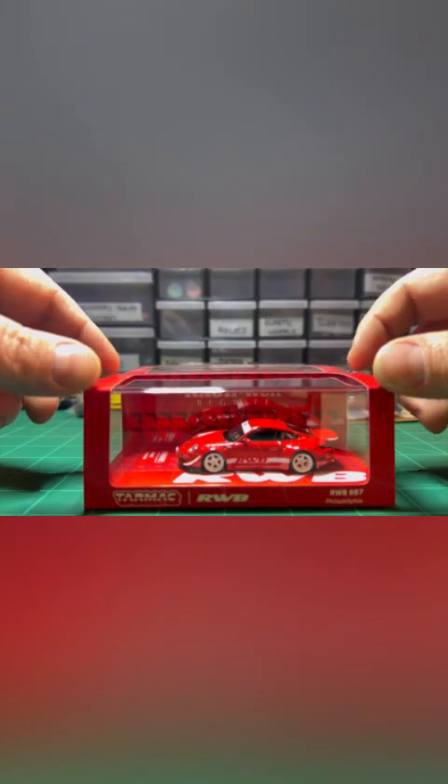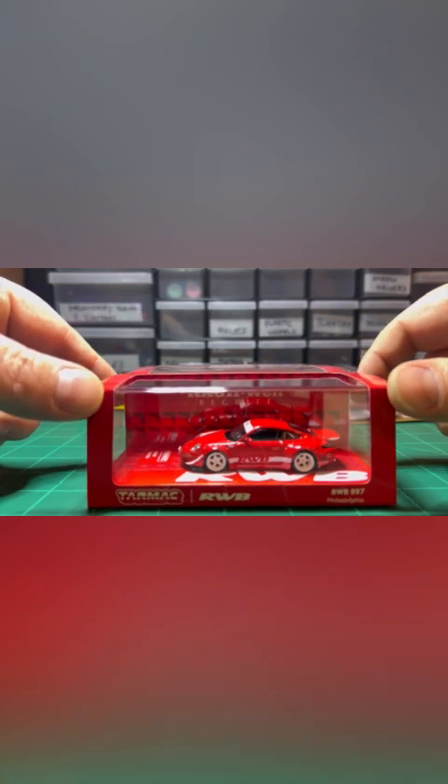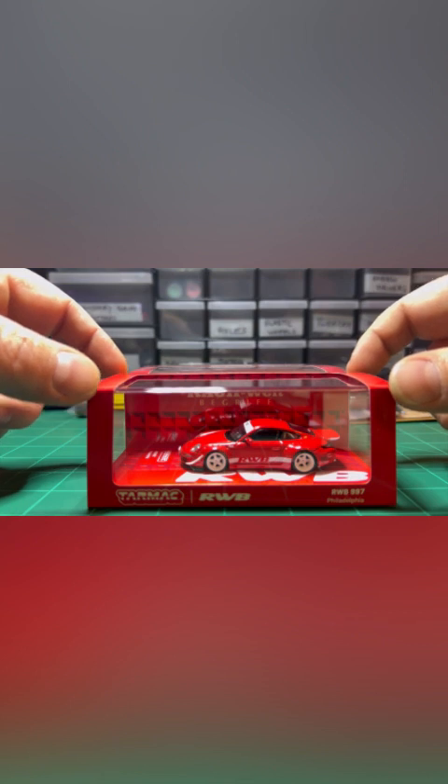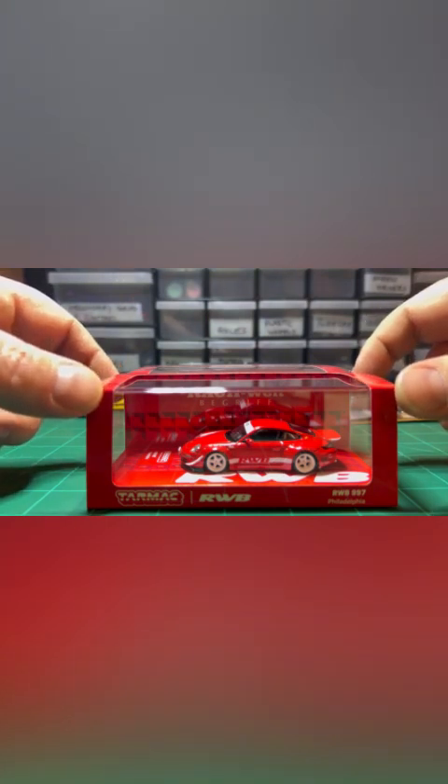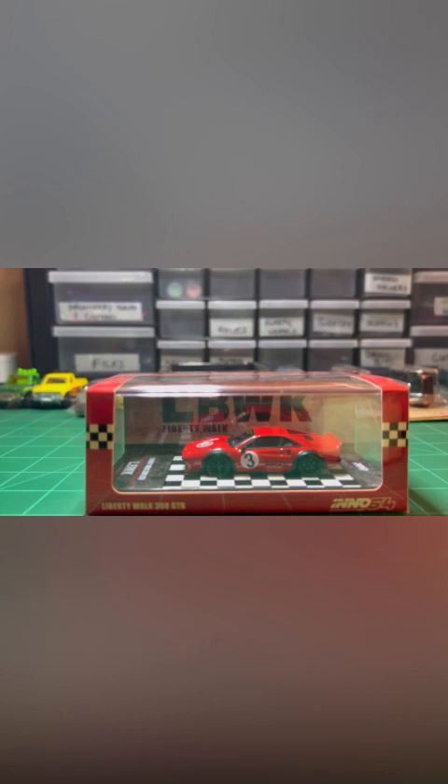On to the good stuff. After the RWB, we've got one more that I am pretty excited about. I don't know why — it's not entirely in my wheelhouse. I've never really been the biggest fan of this brand of car, let alone this particular model. Maybe there's a bit of nostalgia from movies and television, or maybe it's just a really nice casting. Without further ado — the Liberty Walk 308 GTB Ferrari.